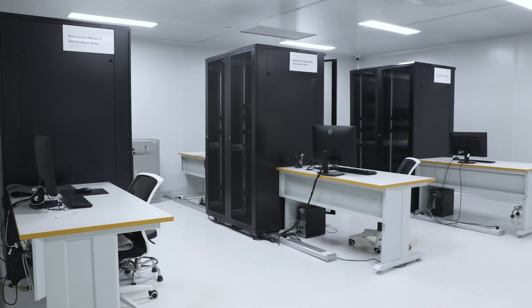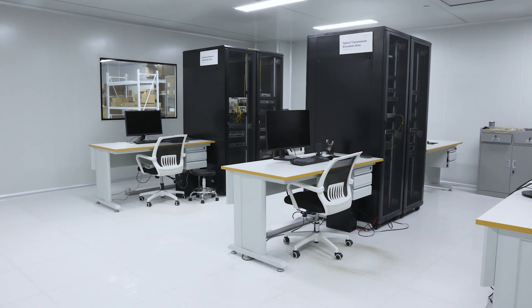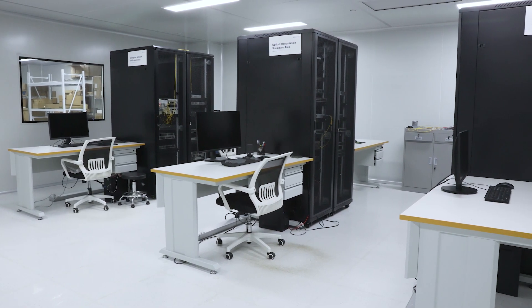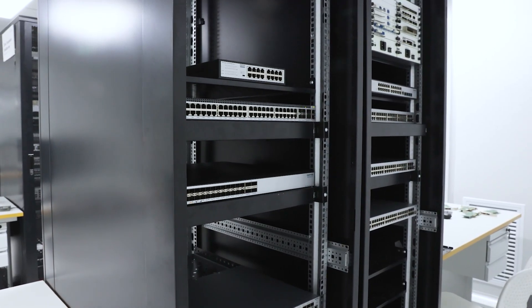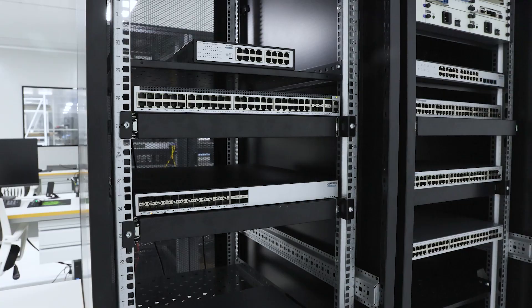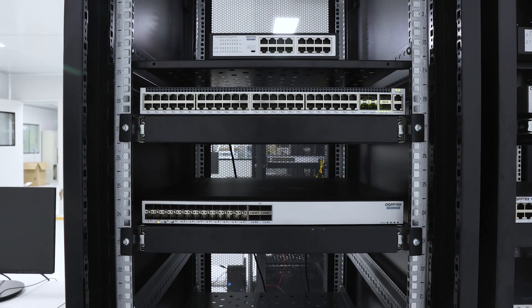When you are choosing a switch, the noise level of the switch is an important consideration. The noise generated by switches with different fan types during operation may cause interference to the office environment or home life. Therefore, we will compare the noise levels of switches with different fan types to help you make the best choice.